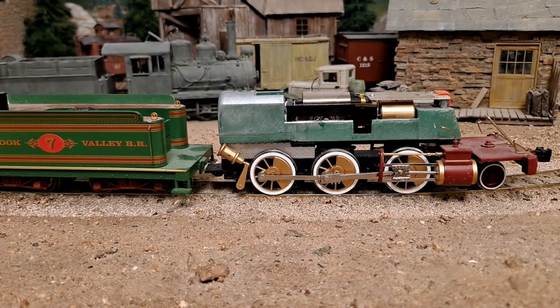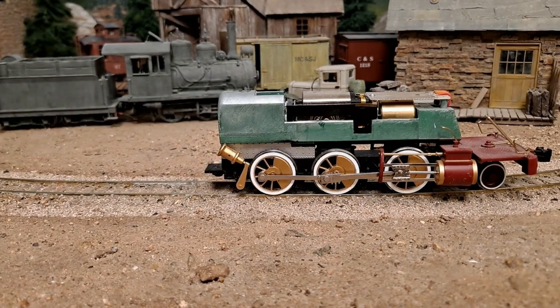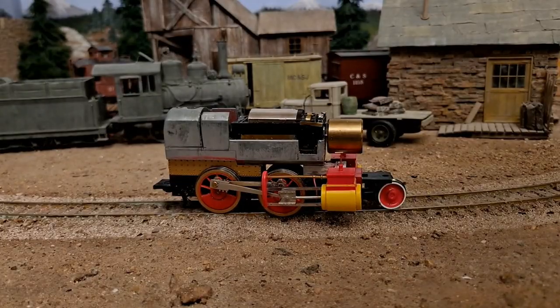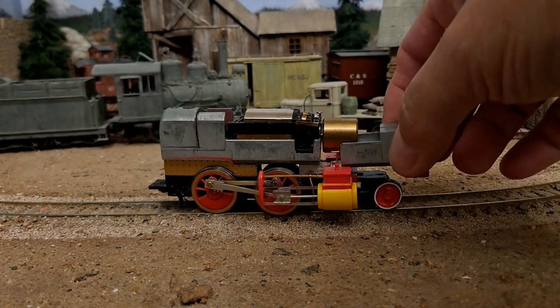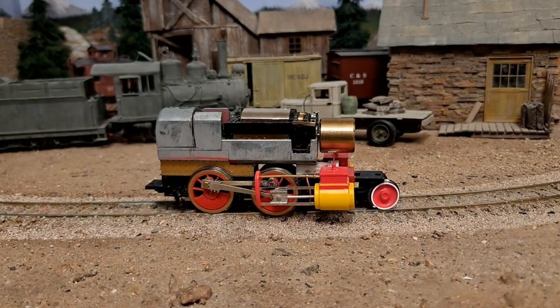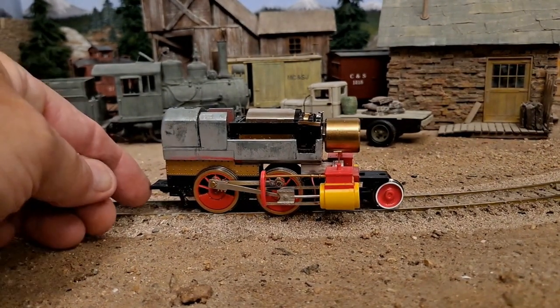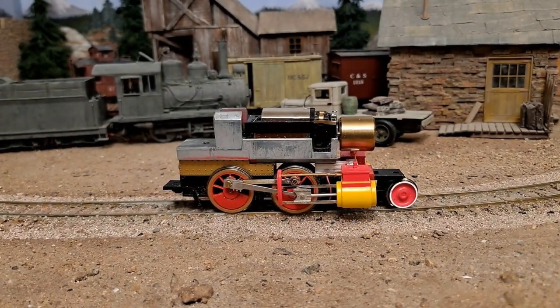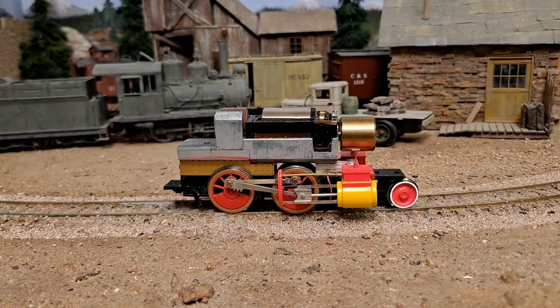We're going to forget about the tender for the time being — that's a whole other project. Through the miracle of photography, you're going to want to cut this off the front end and cut this off the back, so you end up with something that looks a little like that. There's a whole procedure I'll show you in another video about how to rearrange the linkage.